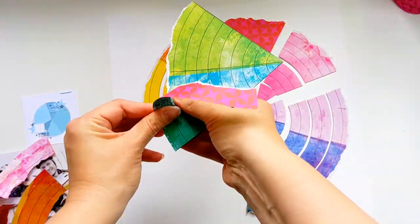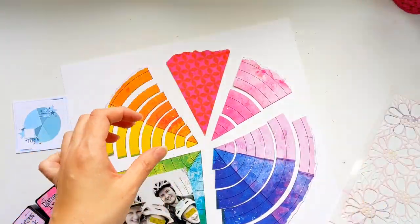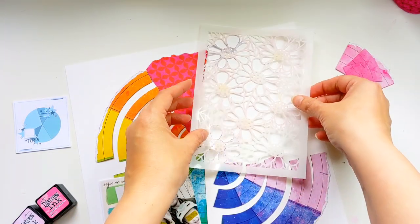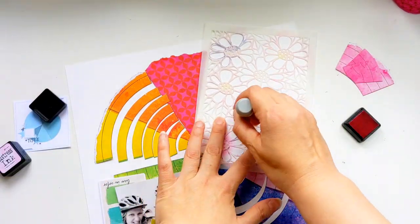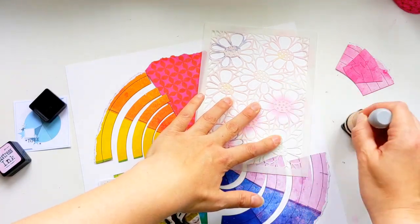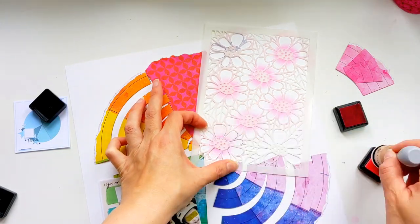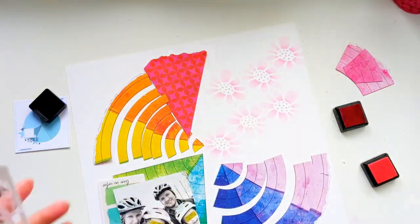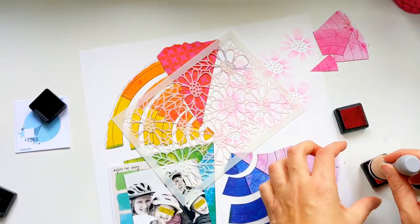The teal and green segment I'm leaving as a whole because that's going to be behind my photos. For each segment I want to do some media in the background, so I'm starting off with some gorgeous florals using this lovely stencil from the Color Study collection. I'm using a distressed ink for the centers which is Picked Raspberry, and then a lighter shade of pink for the outer petals, just moving that stencil about to fill in some of the gaps with those lovely florals.